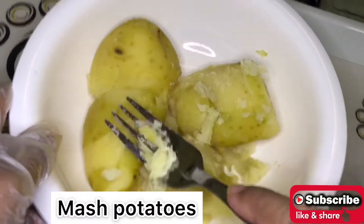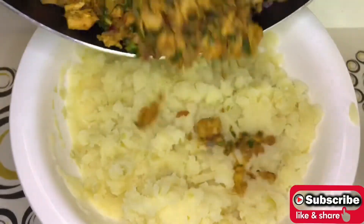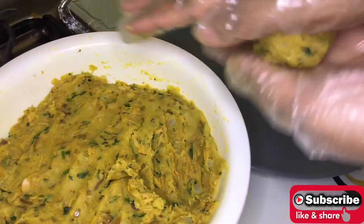Now add coriander and cook for about five minutes, then turn off the flame. In a bowl, mash the potatoes, add the prepared tuna mixture and mix it well. Now start preparing the kebabs.